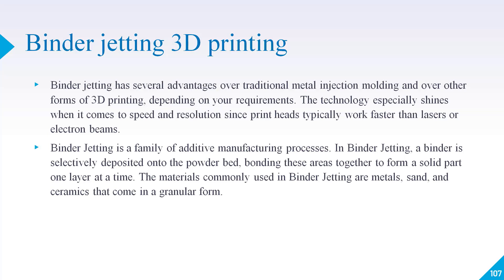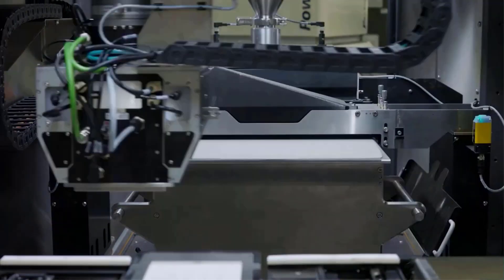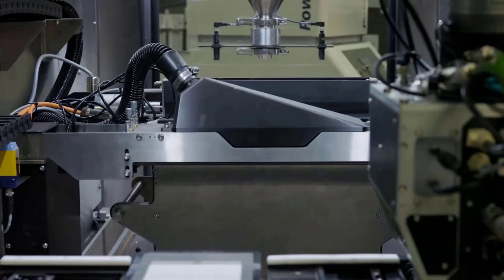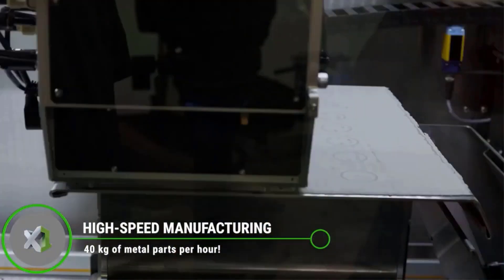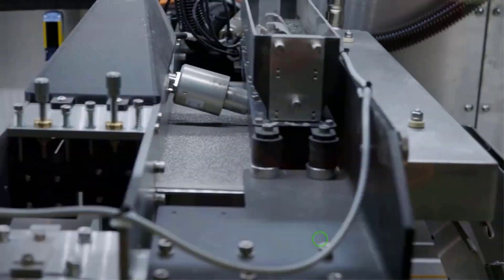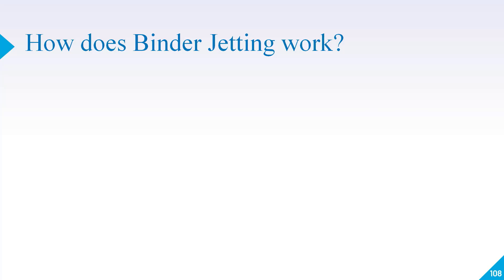Binder jetting is a family of additive manufacturing processes. In binder jetting, a binder is selectively deposited onto a powder bed, bonding those areas together to form a solid part one layer at a time. The materials commonly used in binder jetting are metals, sand, and ceramics that come in granular form.